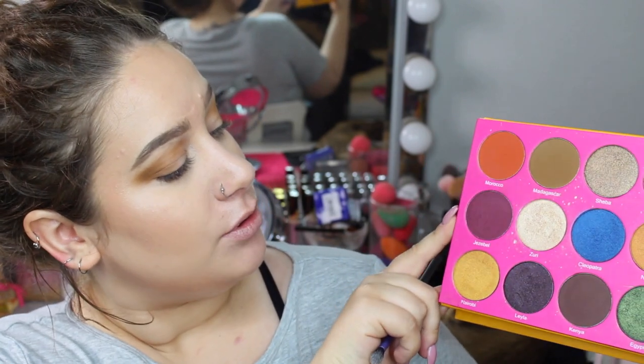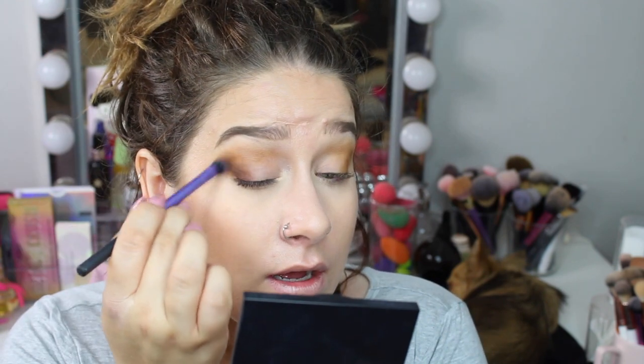I feel like it also makes my eye look a bit bigger. I've swatched two shades on the back of my hand and can't decide — the brown shade is Kenya and the purple is Jezebel. I think I'll go in with Kenya first and if I don't really like it I can apply some of the purple. I'm also trying out these Real Techniques brushes I have in my collection — I've been trying more of my brushes because I have them so why not.